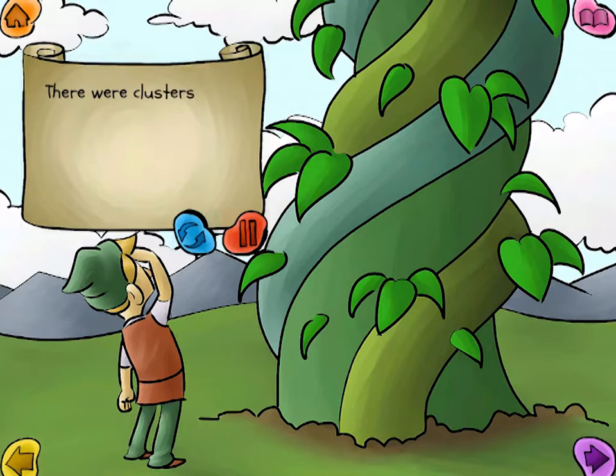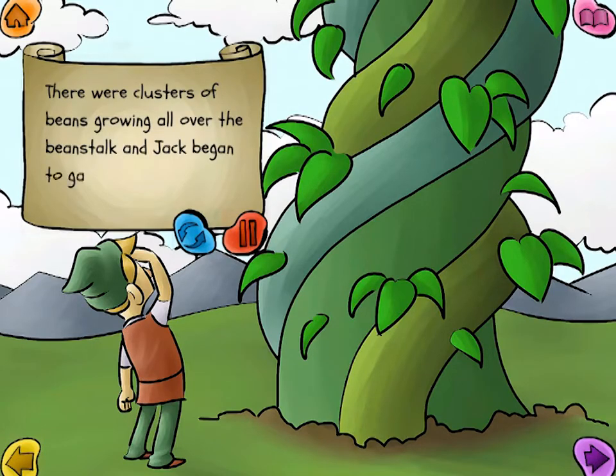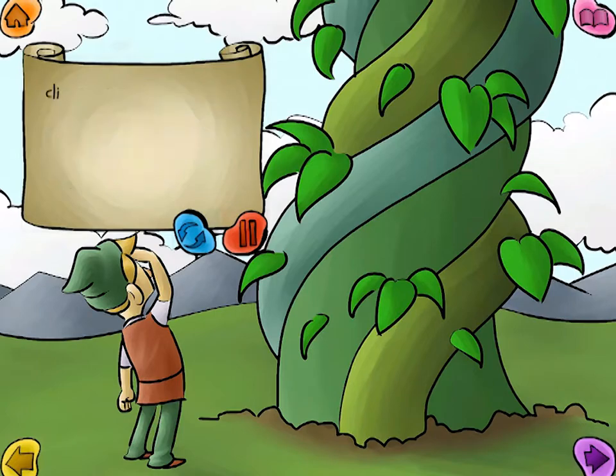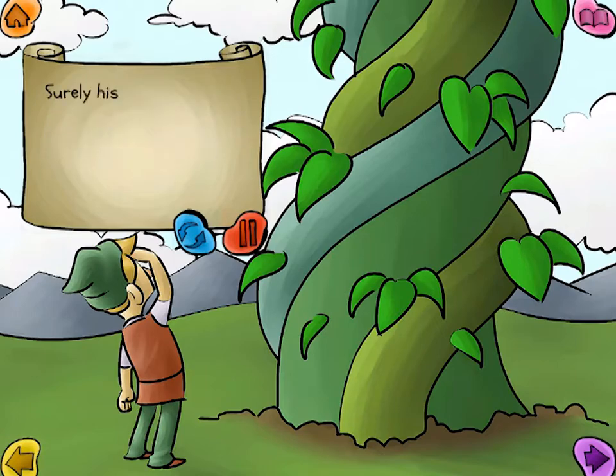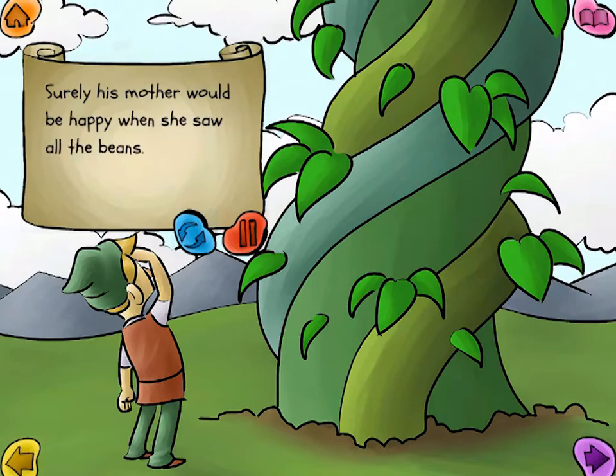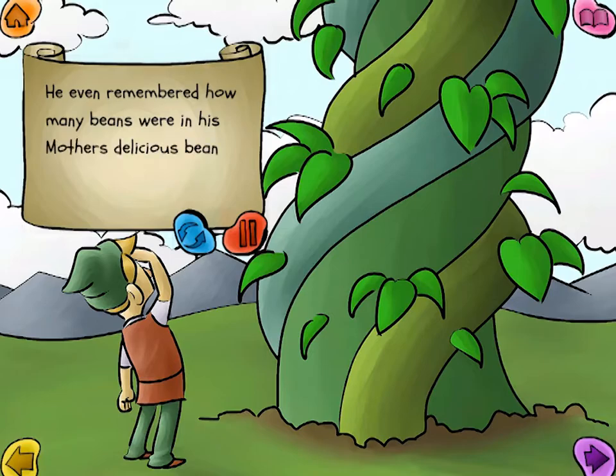There were clusters of beans growing all over the beanstalk, and Jack began to gather them, climbing up the beanstalk so that he could get as many as possible. Surely his mother would be happy when she saw all the beans.